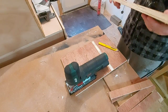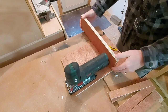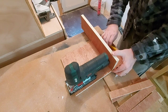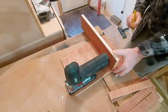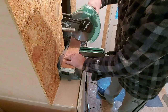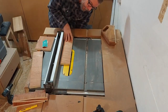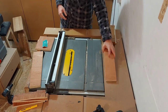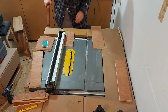With the groove cut I can now decide which is the best sides to face forward, mark it up, then go over to the mitre saw and cut that down to the correct width. Now I need to cut the outer parts where the shelves are going to go, and the lower part, all to the same thickness.